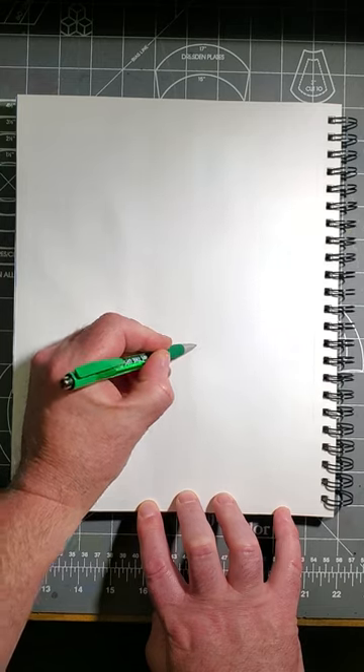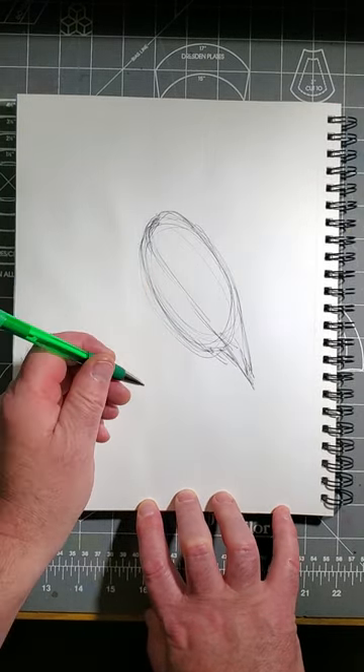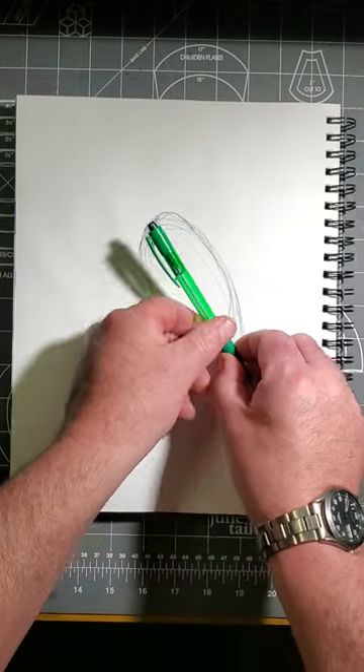First, start with an oval body like this. Now add the wings and tail like this. Now add the long legs, and make sure the legs are as long as the body is.